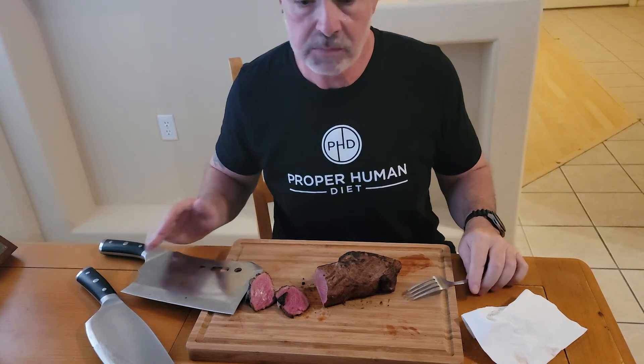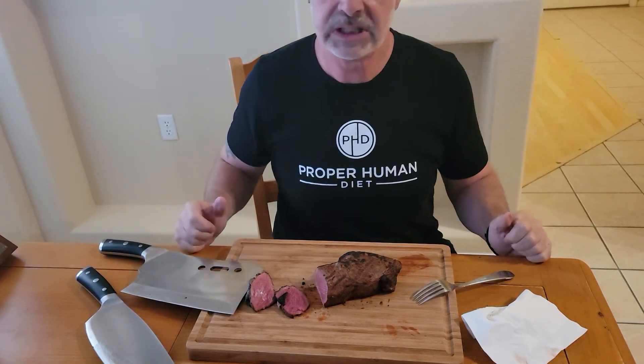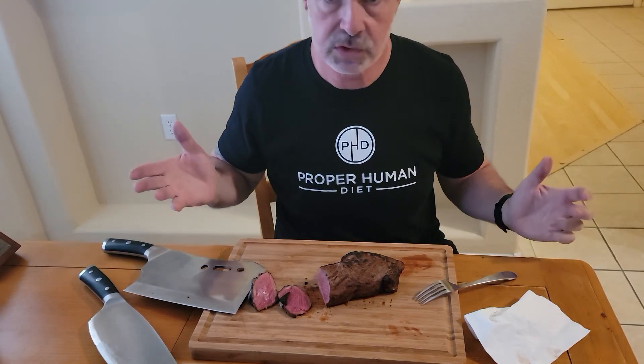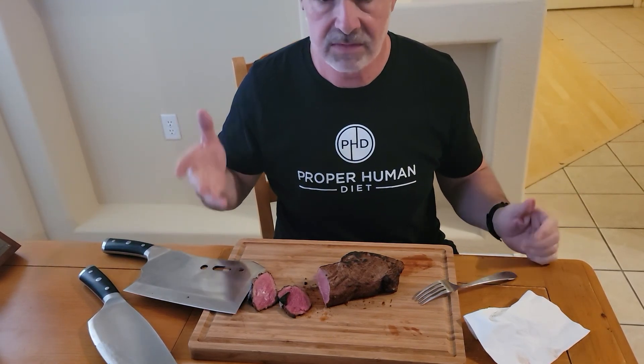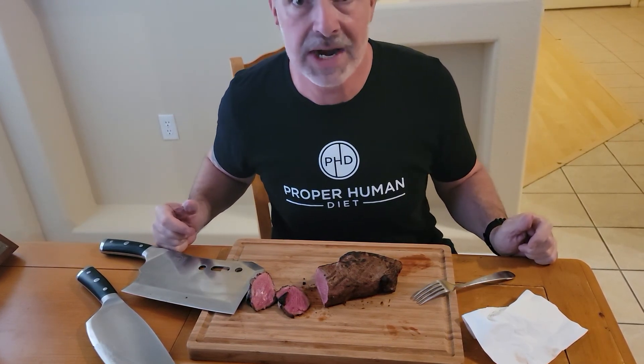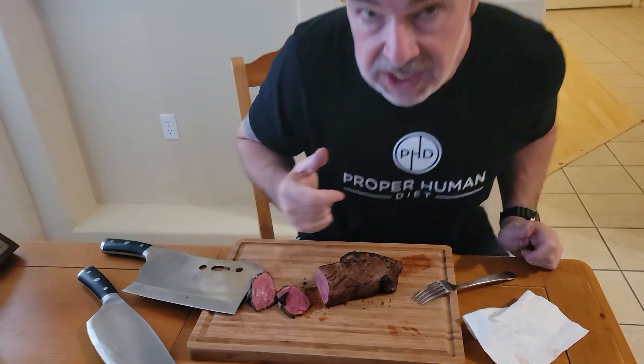I'm gonna eat them, so you guys have a good night. It's Friday, it's the weekend — dinner's gonna be done, I'm gonna fire up Netflix and probably re-watch a couple of episodes of Peaky Blinders. I'll see you guys next time.